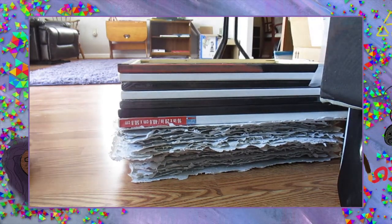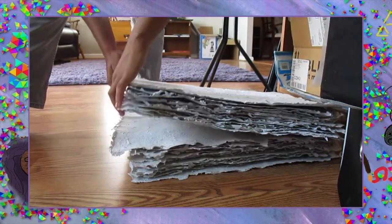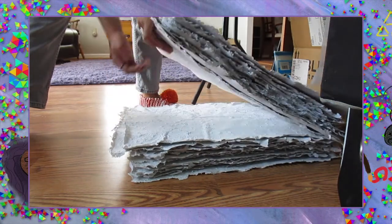Howdy y'all! It's MixRayRay. Welcome back to my art channel, and this is Art Talk, where we pretty much just hang out while I do some kind of art.